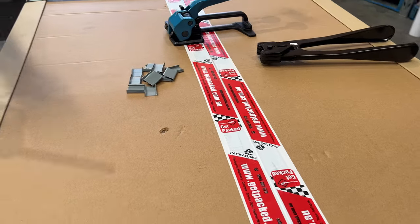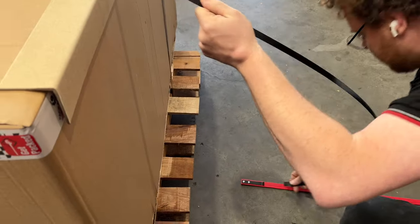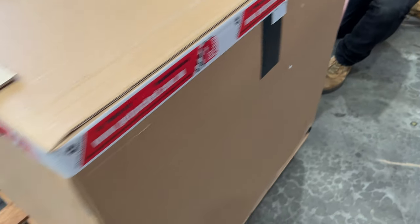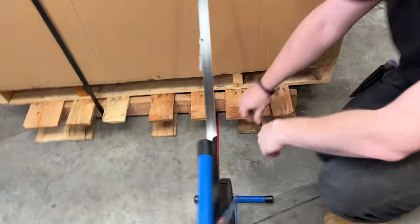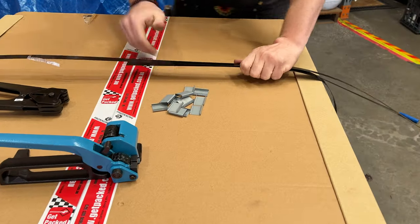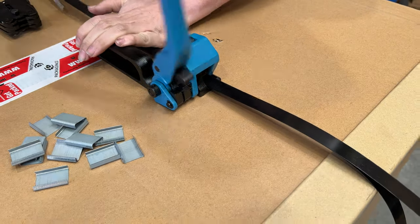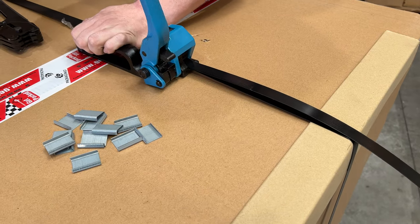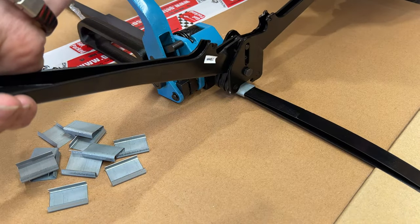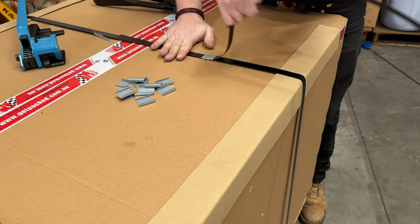Now we're going to repeat the same process, making sure we're securely attached to the pallet — again over the top, coming down into the strap feeder, sliding that strap under as we dispense with the top hand. We retrieve the strap, bring the loop to the top of the pallet, put the tensioner on lining up with the back guard, and then tension it. That's nice and tight. We get the handle out of the way, put the clip on, crimp it, and then simply bend the strap against the buckle.